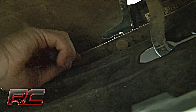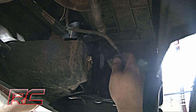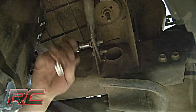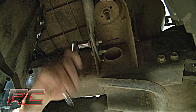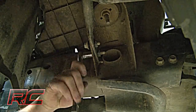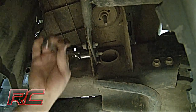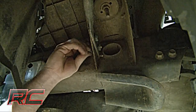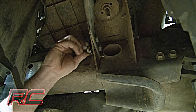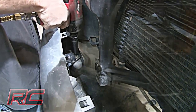Remove four of the clips from under the rubber shroud that is attached to the bumper. Unplug the fog lights on the bumper if they're equipped. Next, remove the bumper support brackets that are located near the front of the body mount — these brackets attach the bumper to the frame. Remove the two upper bumper bolts and remove the bumper from the truck.